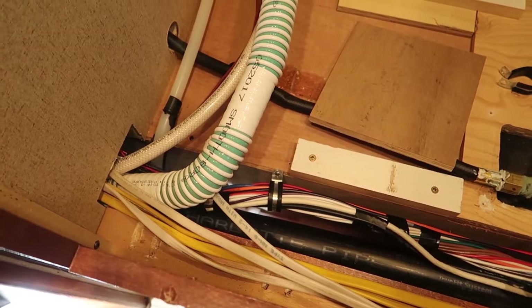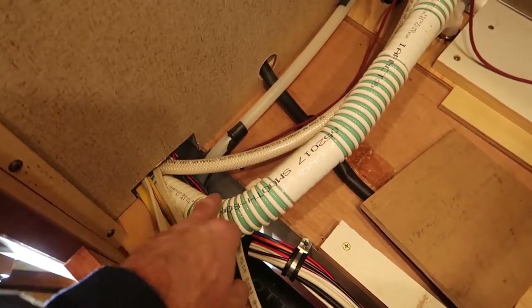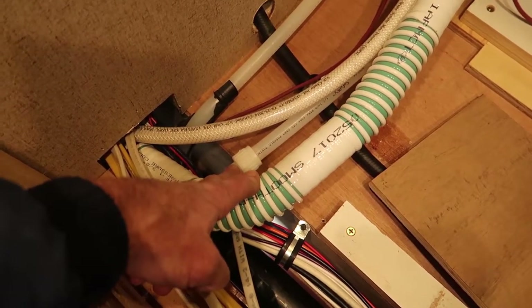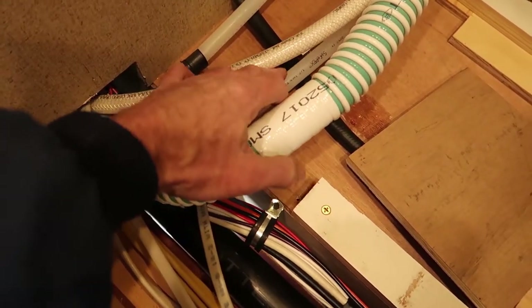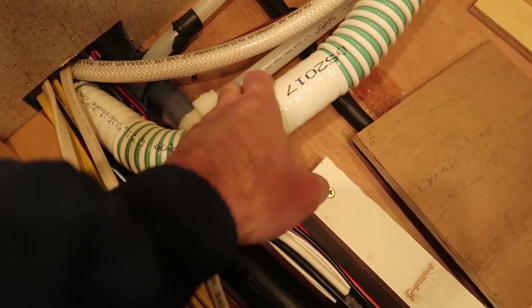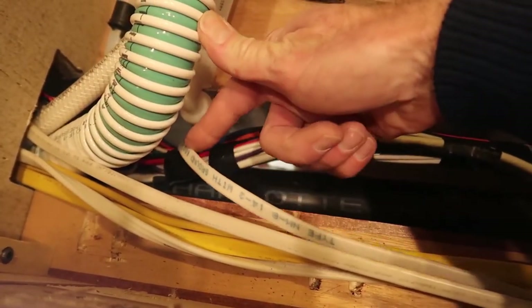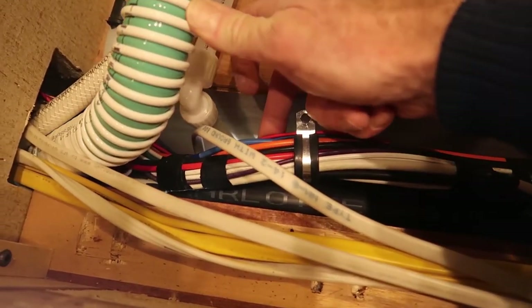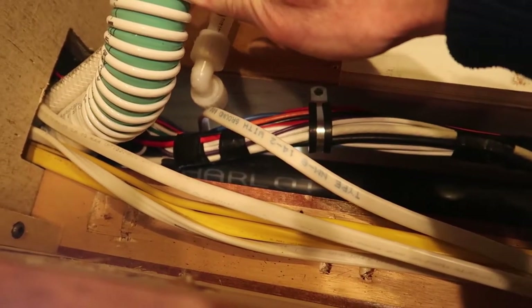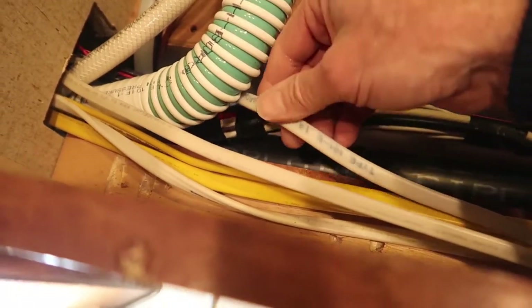If you do decide to go with the electrical box style outlet like I'm doing, something else to keep in mind is this water line right here. My box comes fairly close to that water line — that is the connection for the fresh water inlet, the city water connection you'd use at an RV park. Here's my wire tucked down inside, routed over the top of the big wire bundle, going to the left of the city water inlet line and then below my fresh water fill line.